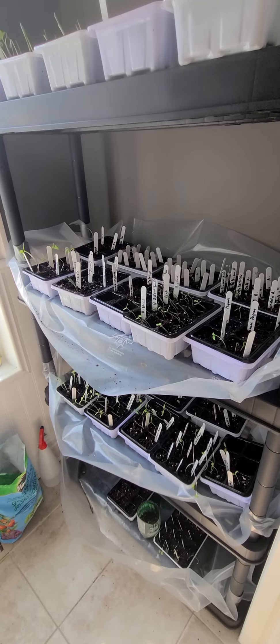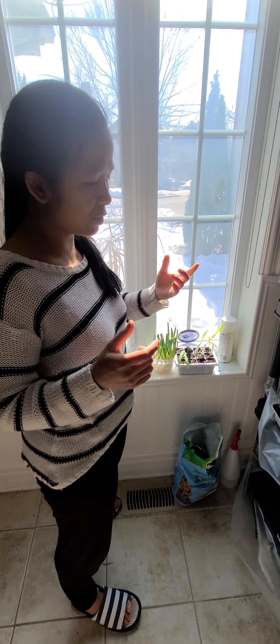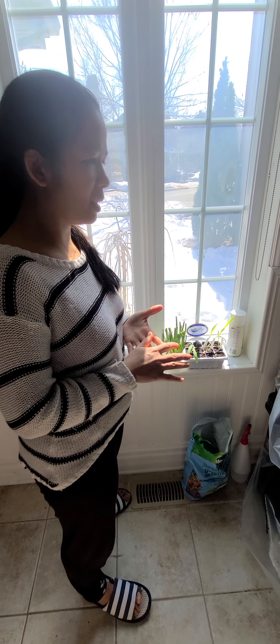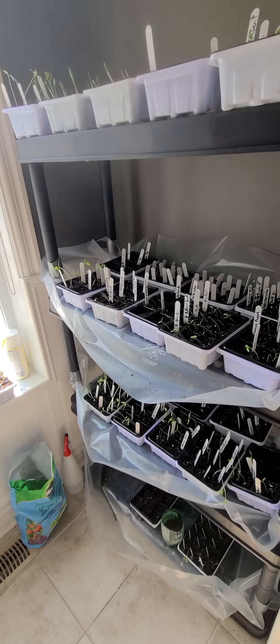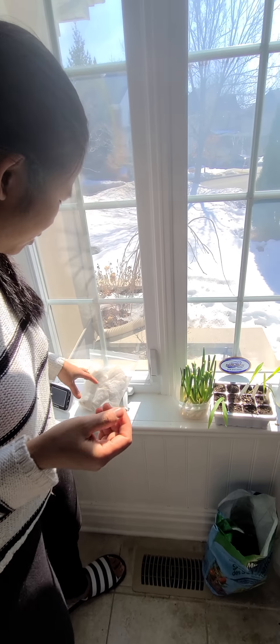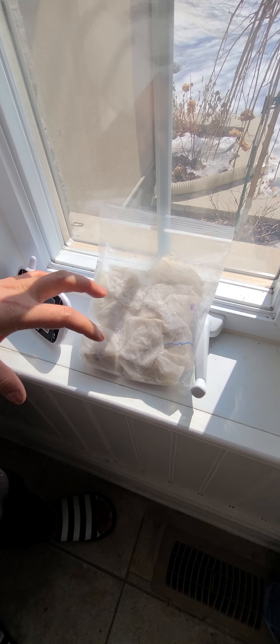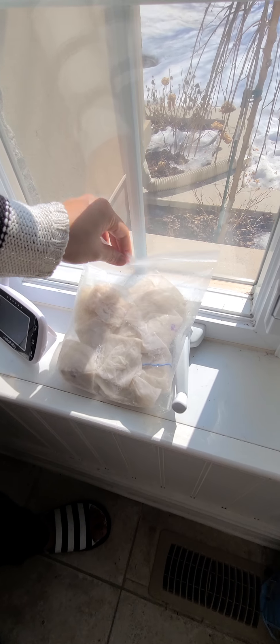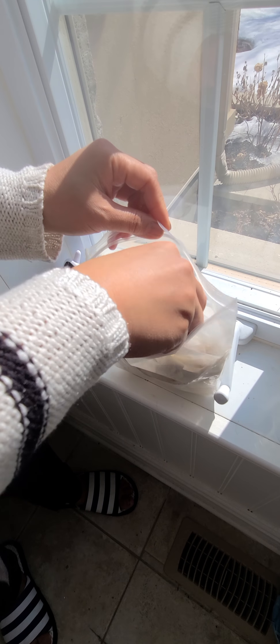The other method I tried — I used it last year and it was pretty fast. This year I wanted to try something more organized and clean. At the end I found the cheapest way is actually even better. The other way is a bag of wet napkins. On each napkin I write what seeds they are, then soak them and put the seeds inside.